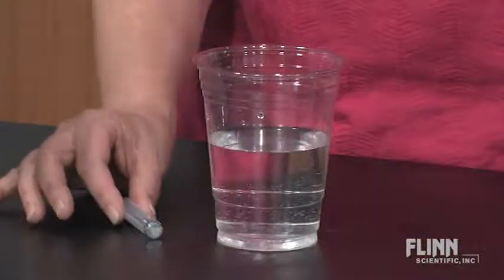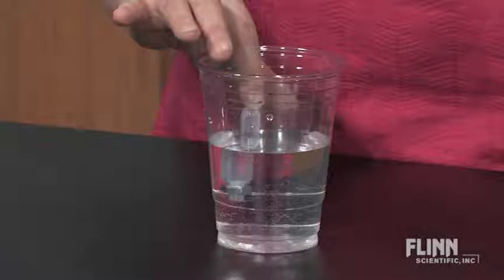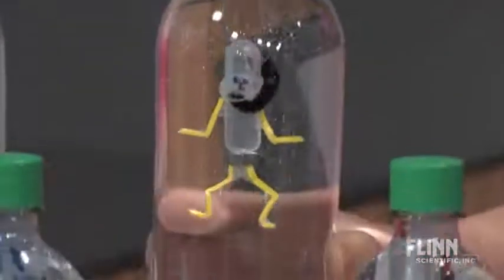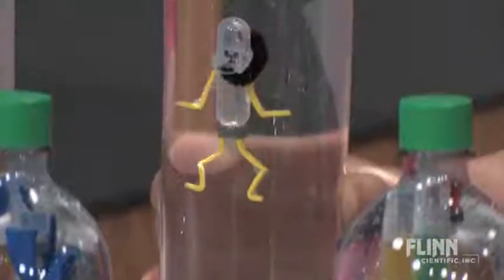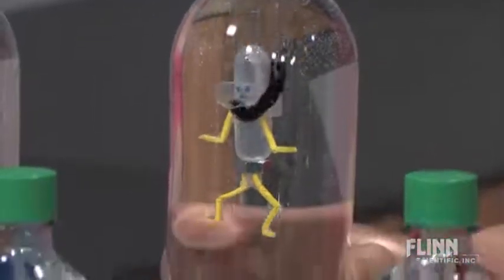Use Flynn's Cartesian Diver Construction Kit as an inquiry-based investigation by first demonstrating the buoyancy of the diver in water. Next, let students watch the diver in action. As they make observations, ask questions, and make predictions, they discover how the diver works.